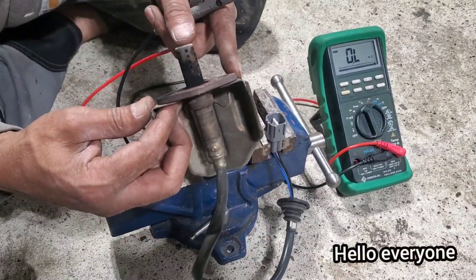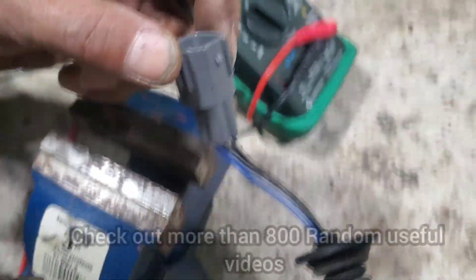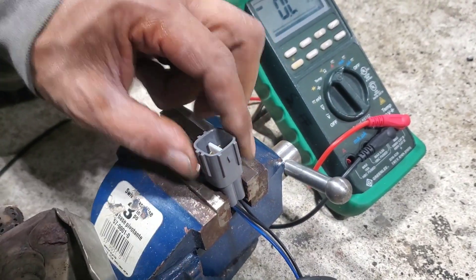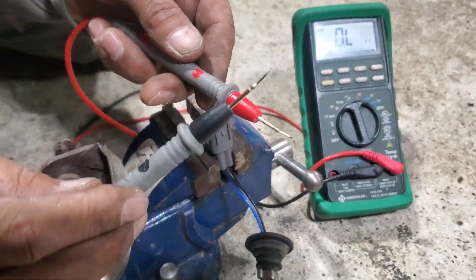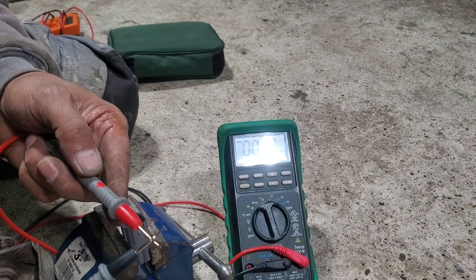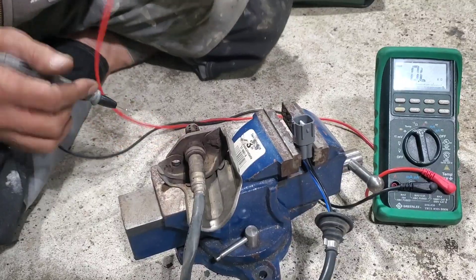After removing the oxygen sensor from the car, it's time to test it. This is a four-wire oxygen sensor — you can see there are four wires in two blocks, one white and one blue. First, let's set the multimeter to ohms. When I touch both probes together, it reads almost zero — about 0.111 — which is just the baseline resistance of the probes.